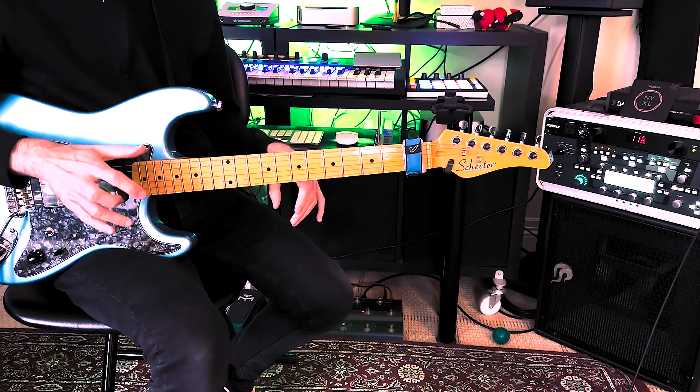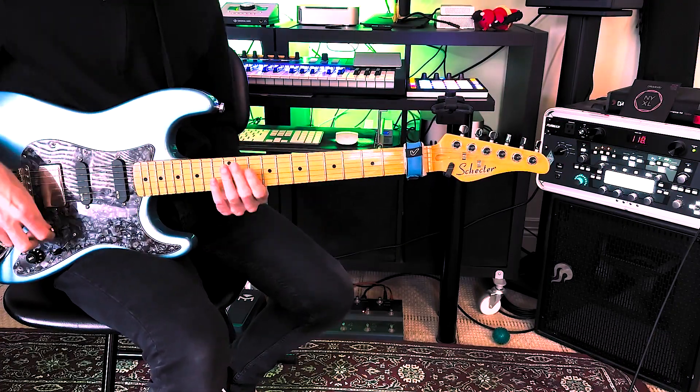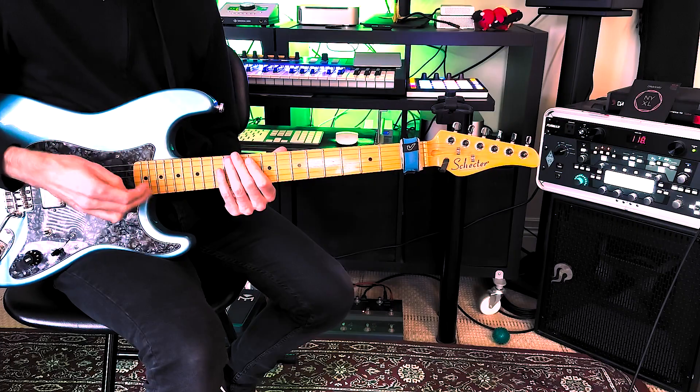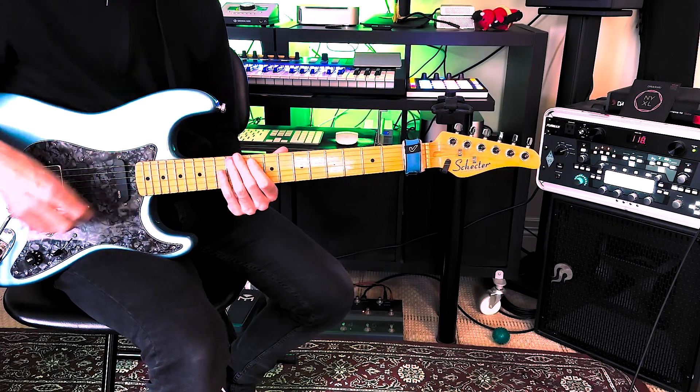Alright, so let's just break down this whole lick that you just saw with backing track in full tempo. First of all, we're gonna use two arpeggios here — the E7 — and I'm moving this in octaves, three octaves, pair string pair up, in a pattern of four.